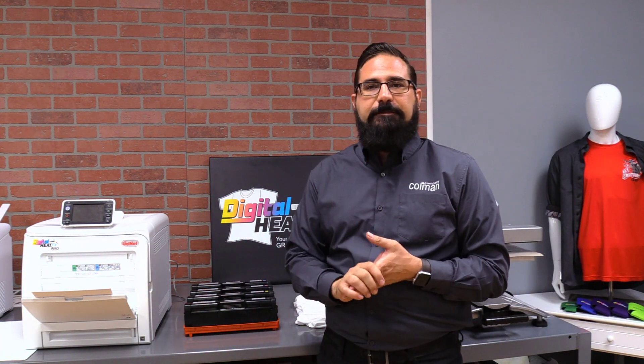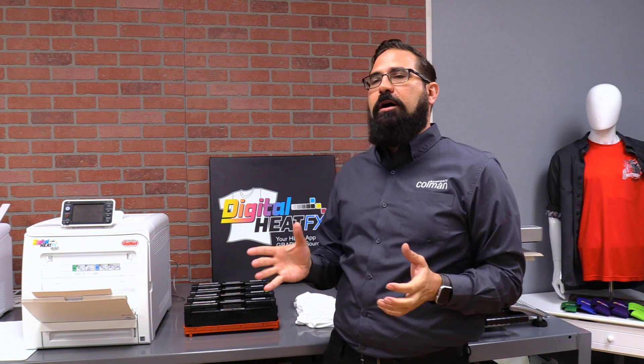Hi everybody, this is Mark with Digital Heat Effects and I'm here with the i550 print system and I want to talk about one of my favorite features.